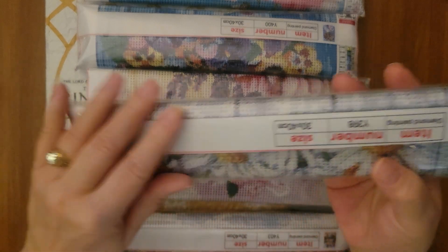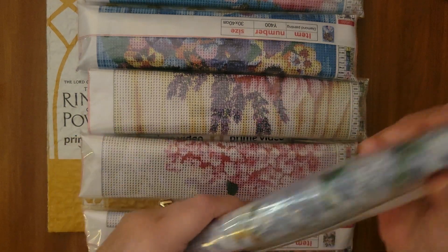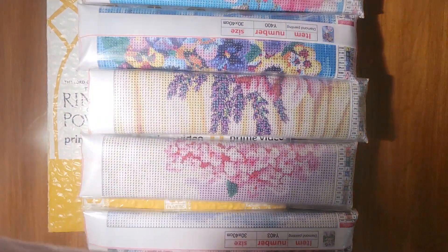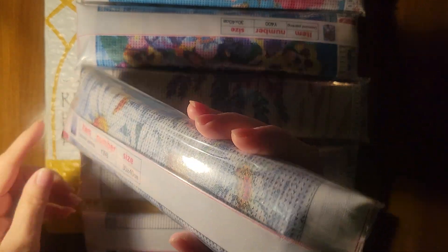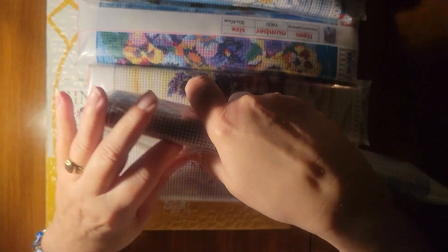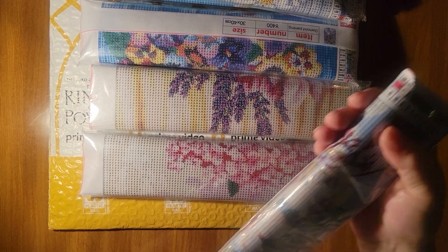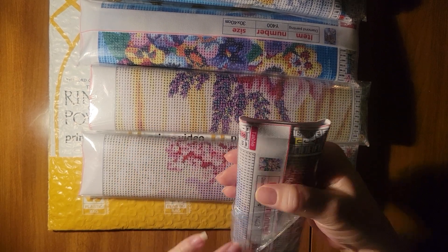Let's see if I can figure out how to open this. Lord have mercy. There's a flap here somewhere. Let me adjust the light here — I have a little gooseneck lamp clamped to the edge of my table. I still can't find it. All right, let's come back to the daisies and see if we can find the opening. It goes down further than I thought. We're sticking to the canvas.